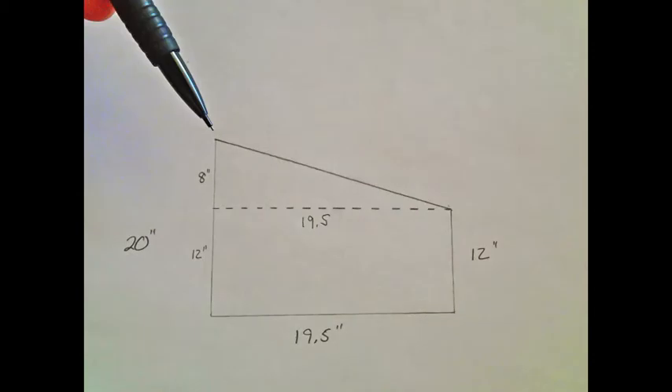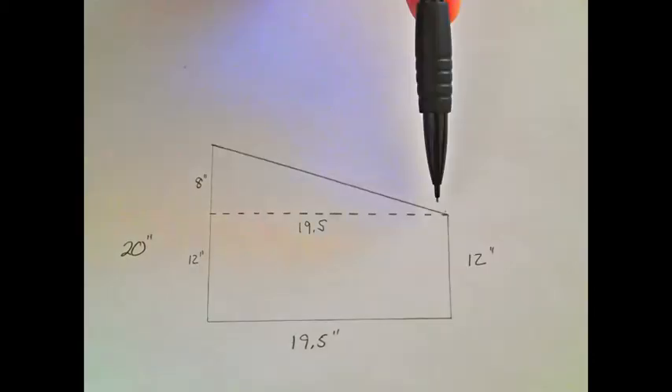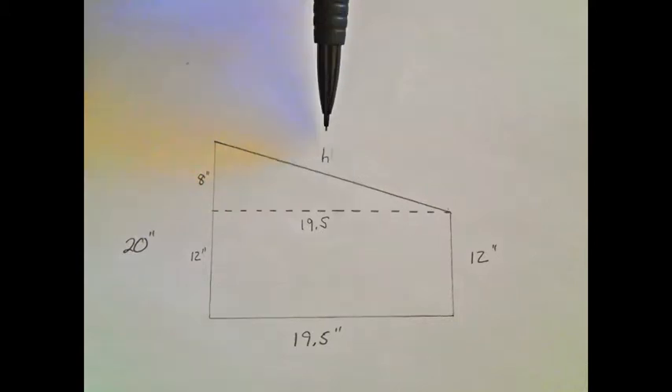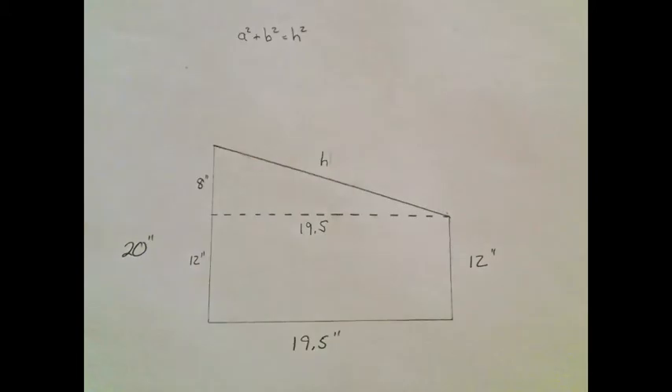Now I need to figure out the angles of my triangle. The first angle will be up where the hinges will be, and the second angle is where the lid meets the cold frame. I also have to figure out the length of my lid — I'm going to designate that with the letter H. To do this, I use the Pythagorean theorem: A squared plus B squared equals H squared. I plug my measurements into the formula, and the length of my lid will be 21 inches.